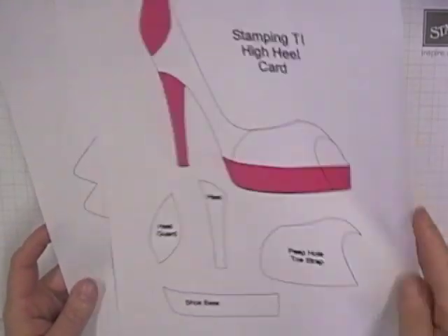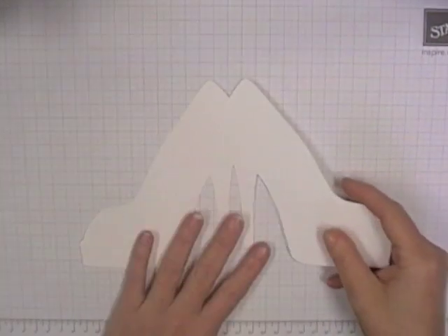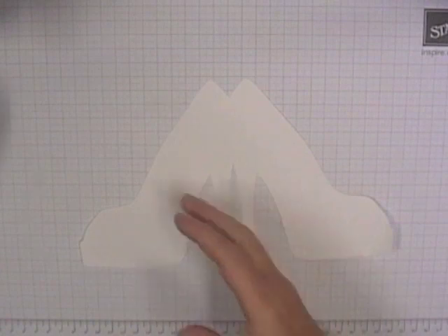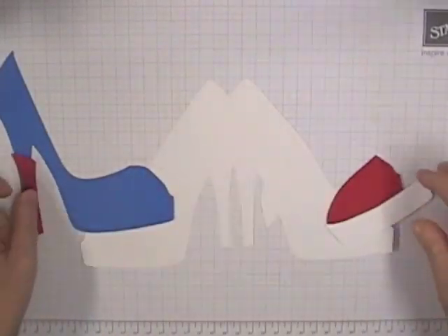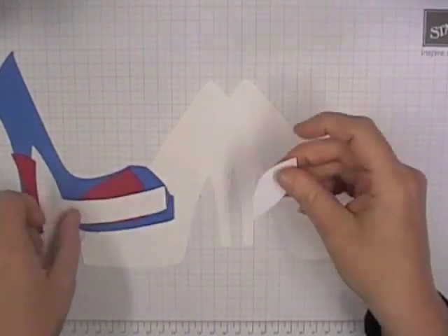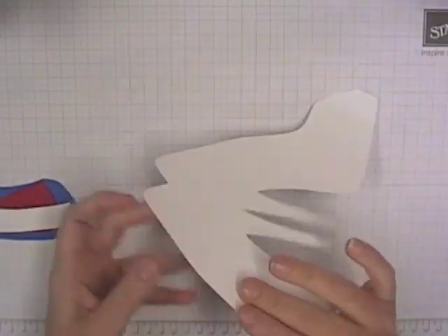It is really easy. The template comes with a base and all the pieces already there, and the front of it shows the main idea about how it all goes together. So I've cut out a card base, the full cover, a red heel, a red toe cover, a white shoe base and a white heel cover. Going with the red, white and blue thing - so let's see how this one goes together.